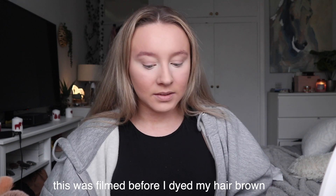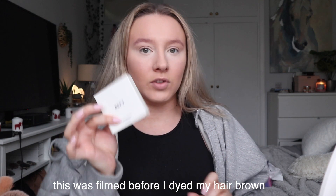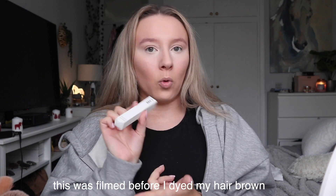Hey everyone, so today I'm going to be testing some Refire Beauty products. I'm going to be trying the cream bronzer, the cream blush, and the brow sculpt thing.